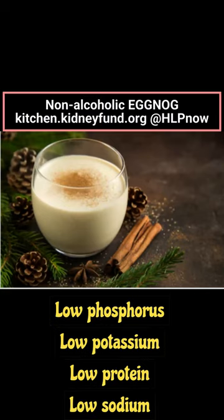This is a light eggnog that you can enjoy during the holiday season or any time of the year. This recipe is low phosphorus, low potassium, low protein, and low sodium.